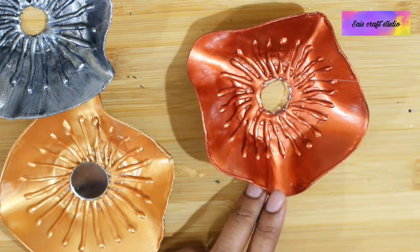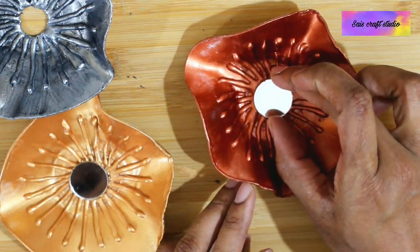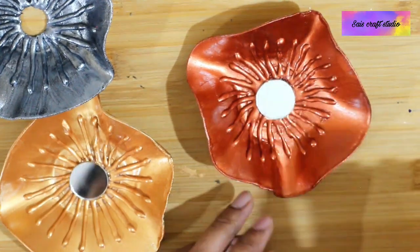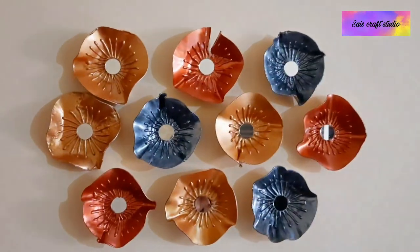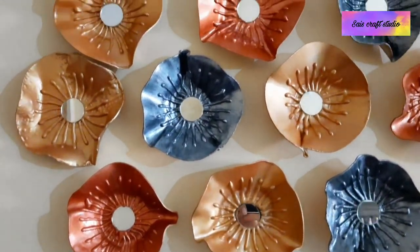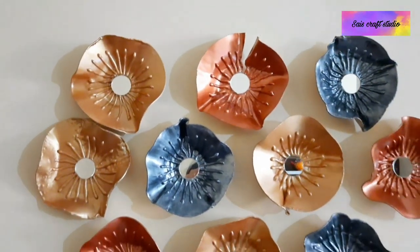So that's it guys — our beautiful wall art is ready. Let's stick this to the wall and see how it looks. You can arrange them in any pattern of your choice. Doesn't it look like a real metal wall art? It does!